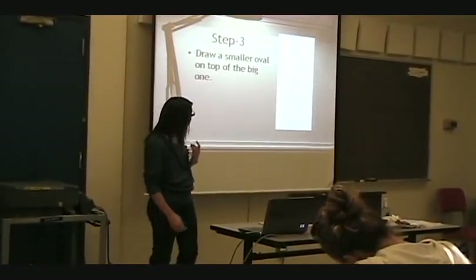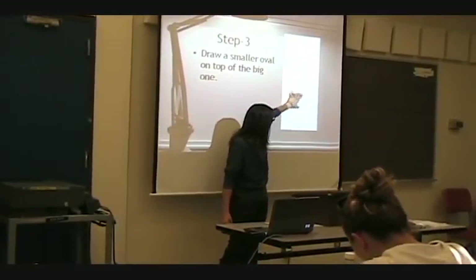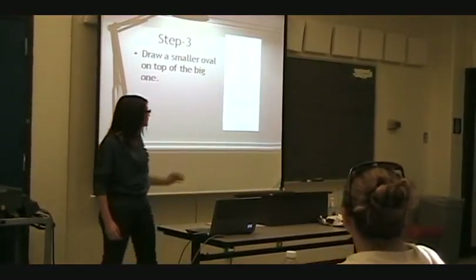Now we're going to add another oval slash circle right on top, and this one's going to overlap just a little bit, so you want to shrink it or press it down a bit.